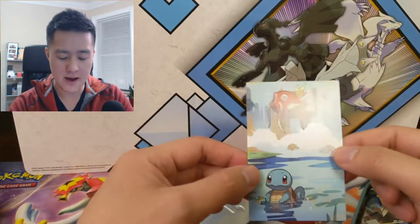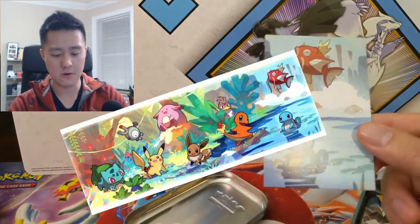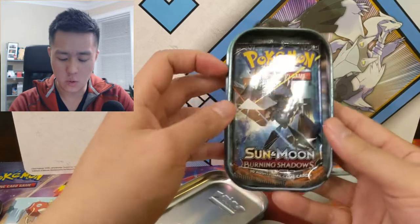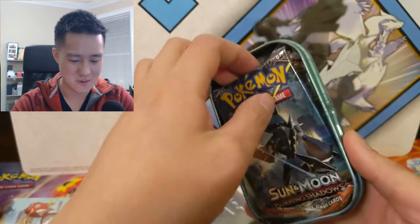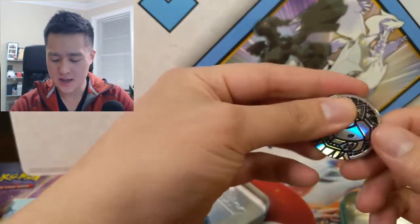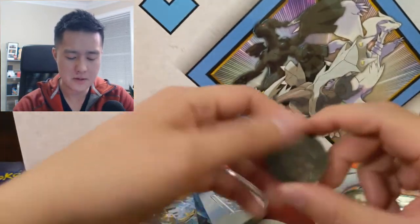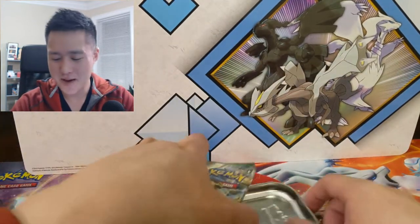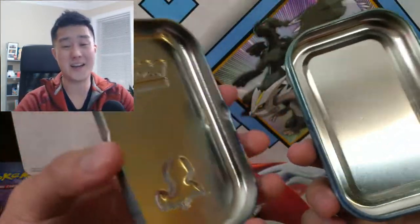If you get all five tins, they depict a nice combined picture — I'll show the full picture on screen. You can collect all five to complete it. Let's see what packs we have. One thing I really like is Burning Shadows, although the fact that they stuff the pack in here is worrisome. And then of course a random XY series — we have Fates Collide as well. This coin, the package says metallic coin, but this thing isn't metal unless they mean Genesect is metallic.